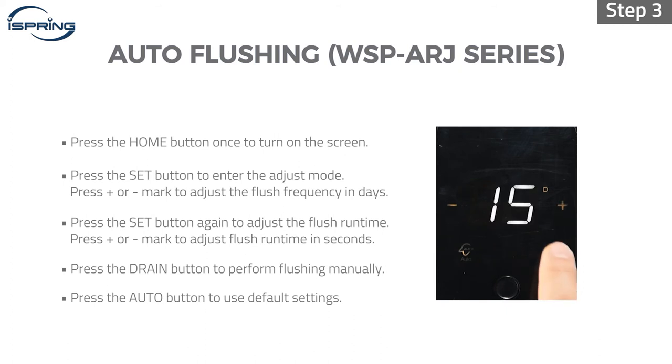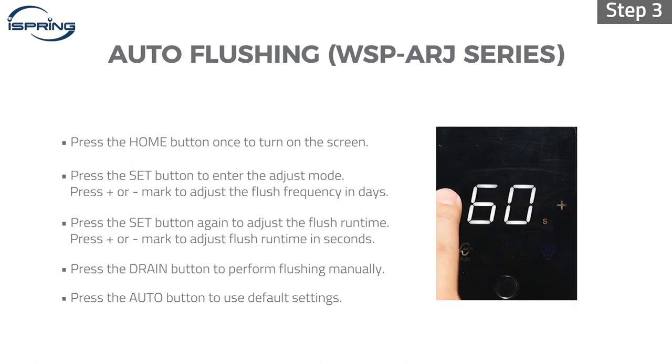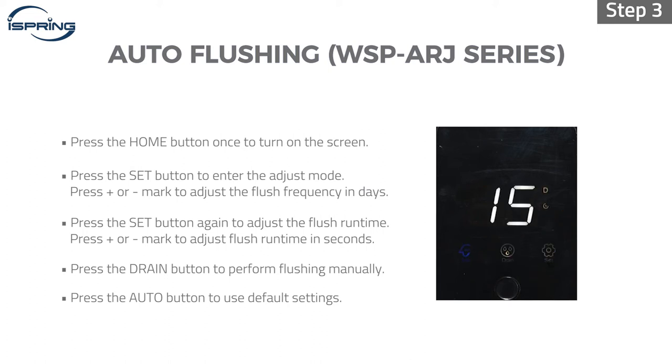Step 3: Press the set button again to adjust the flush runtime. Press the drain button on the touch screen to perform flushing manually. Press the auto button on the touch screen to set the module back to the default settings.